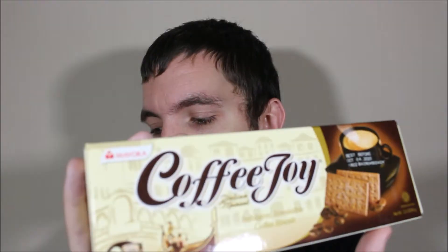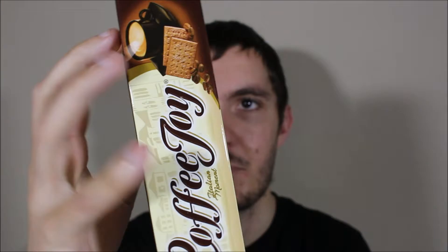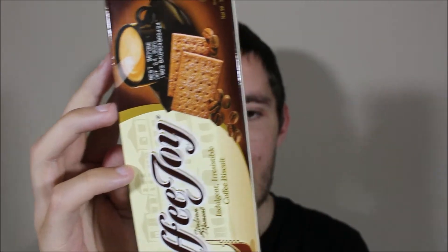Hey, what's going on guys, my name is Nathan and I'm back to Snack Saloon. Today I've been doing something else from Indonesia, and this is again something I've never tried before. These are Coffee Joy and the brand is Mayora. Pretty interesting packaging — it just says 'indulge in irresistible coffee biscuits.' Obviously this is a biscuit you would eat with coffee.